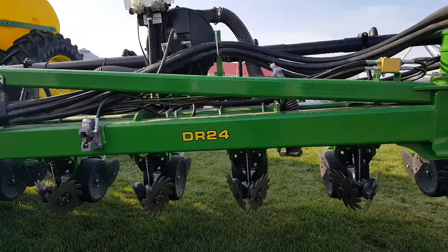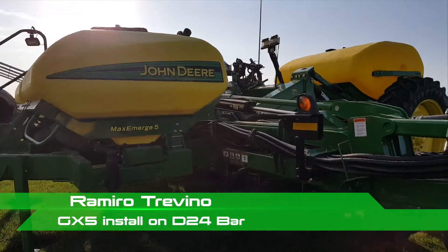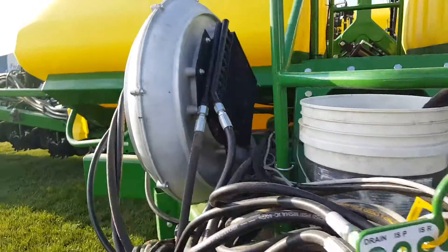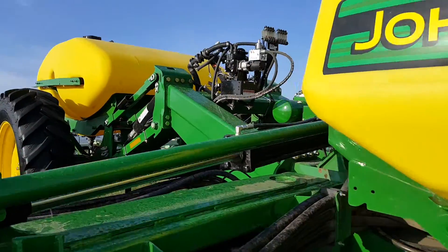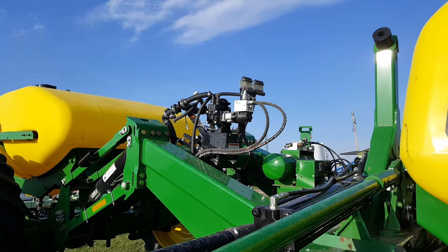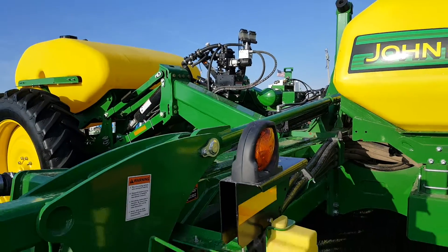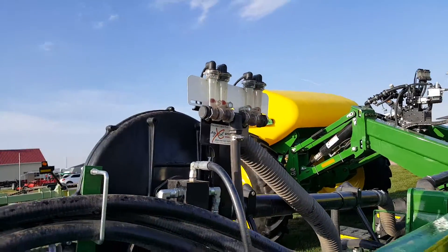This is a DR24 frame with a John Deere roll unit — a 24-row planner with an Ag Excel system on it. The Ag Excel D70 hydraulic pump allows us to get up to 15 gallons a minute, which is great for any planner over 40 foot. We also have our floating ball manifold on there.